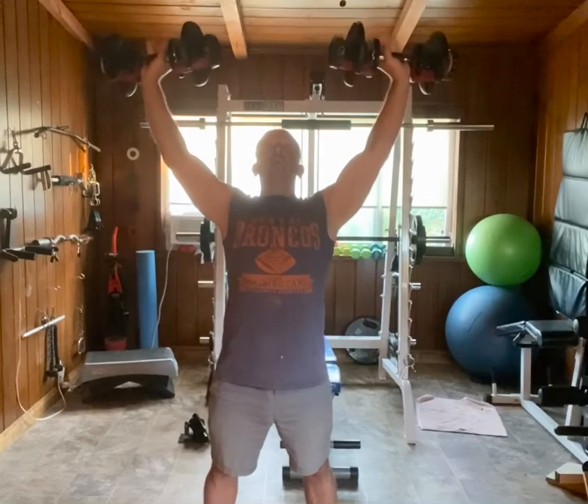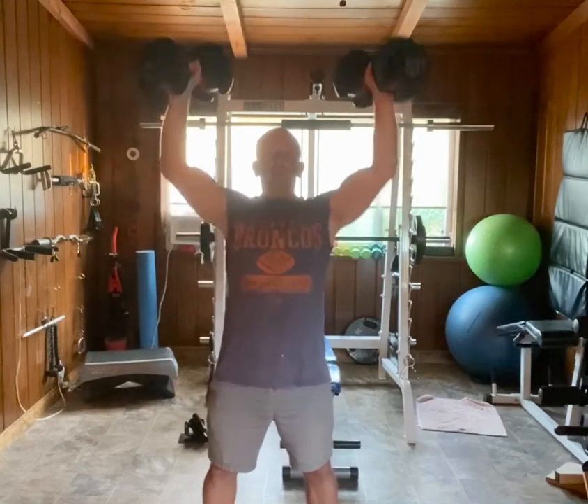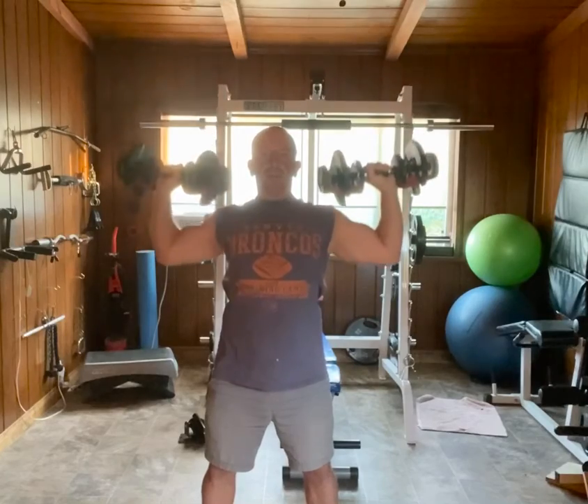So it's up overhead — the dumbbells are away from each other, elbows flared back, straight line up, straight line down, dead stop.